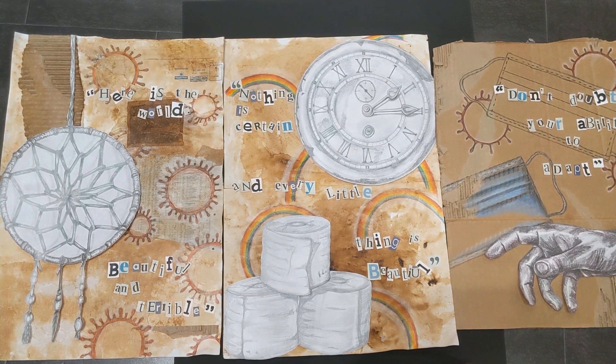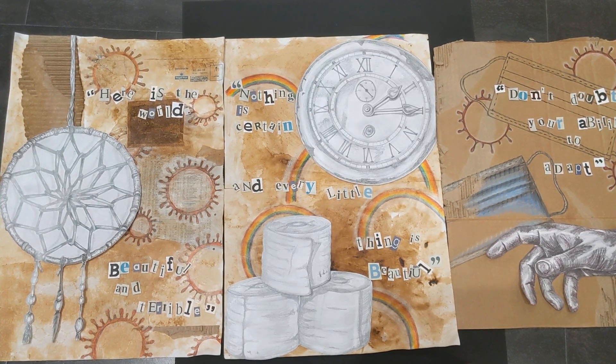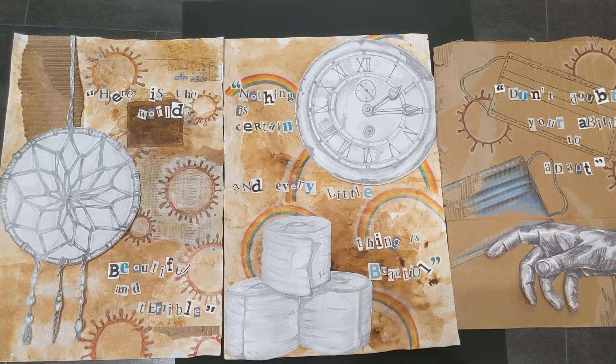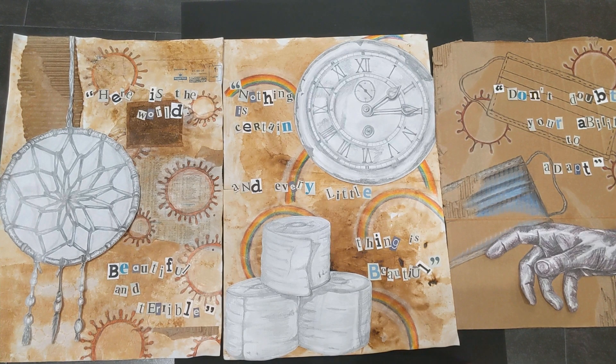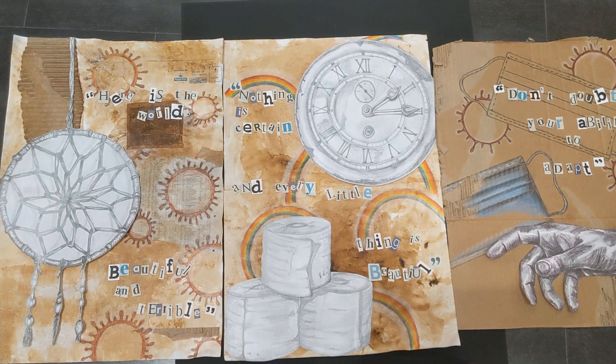Each week will be a new layer to your final piece. You'll start with a background, then you'll apply a pattern, then you'll apply your still life tonal drawing, and last you'll apply some text. I will work through it step by step each week with you. What you are working towards is a portrait of your lockdown. This will be a piece of history - a piece that you can keep forever to document this moment in time, which will go down in the history books.